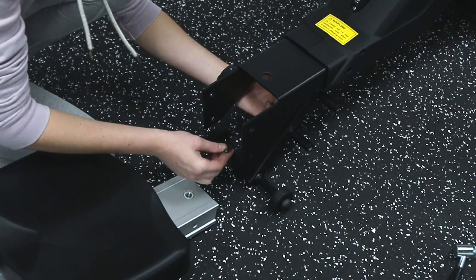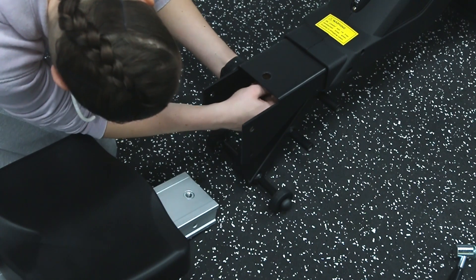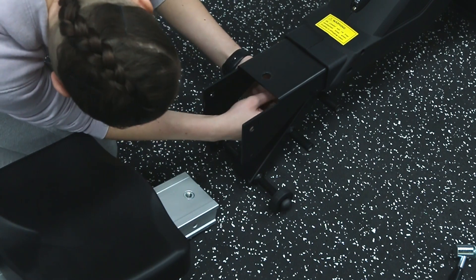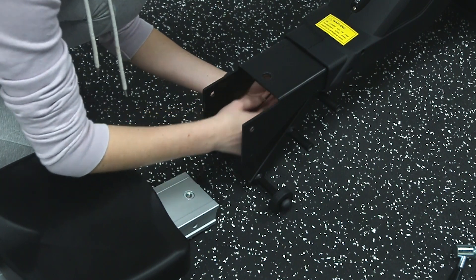Now connect the sensor wire from the other end of the slideway to the base. If your wire is not visible, it may be tucked within the frame. Make sure to align your pins within the wires and check you hear a click. If this is not connected correctly, no readings will show on your monitor.